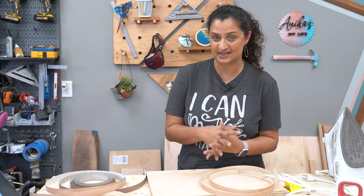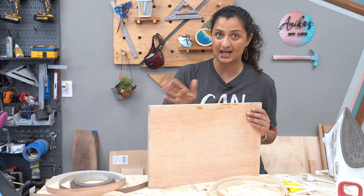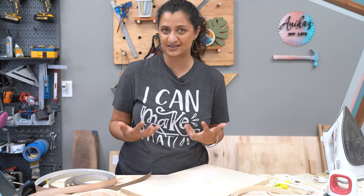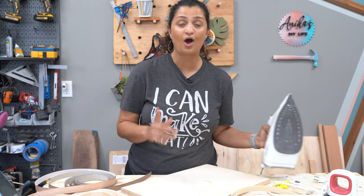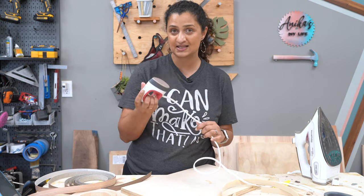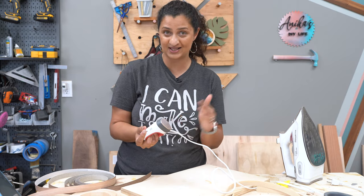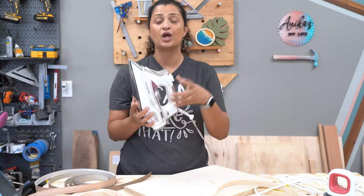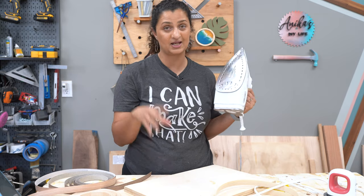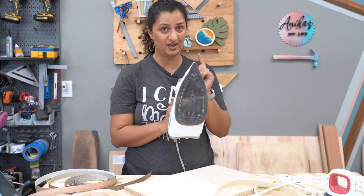Now let's talk about applying the edge banding. The first step is to make sure that the edge of your plywood is nice and clean and has no dust on it, so just wipe it down. Next, you want to heat up your heat source because we are dealing with hot melt glue. A household iron works just fine, or I have recently started using the EasyPress Mini — it is light, easy to use, and much easier on your arms. If you are using your household iron, make sure you turn off the steam setting because wood expands with steam. Set the steam to zero and turn the iron up to the maximum temperature.